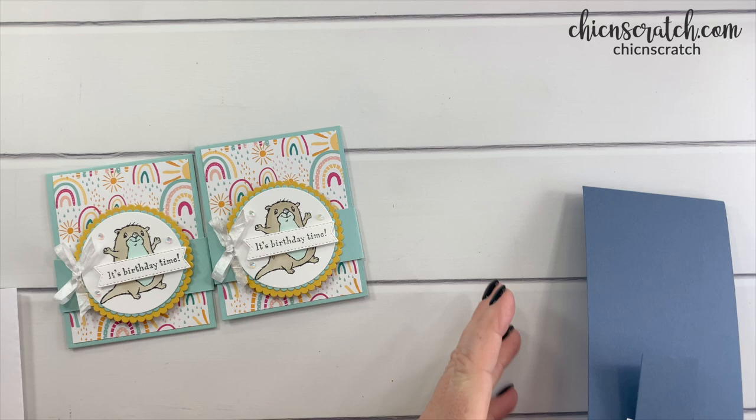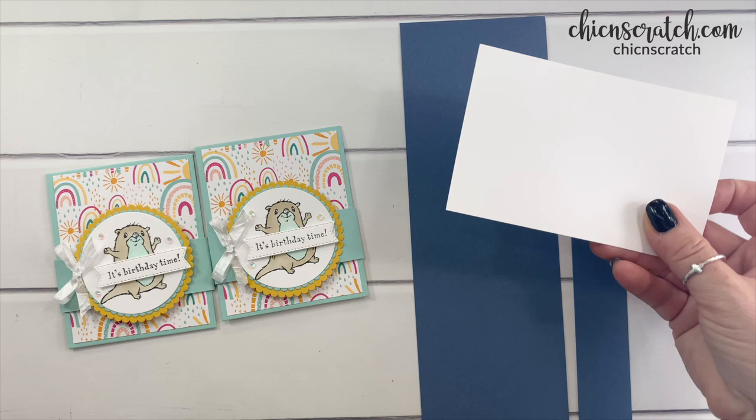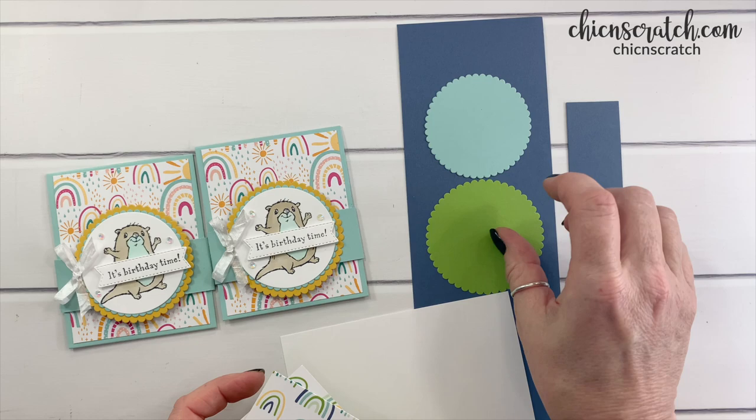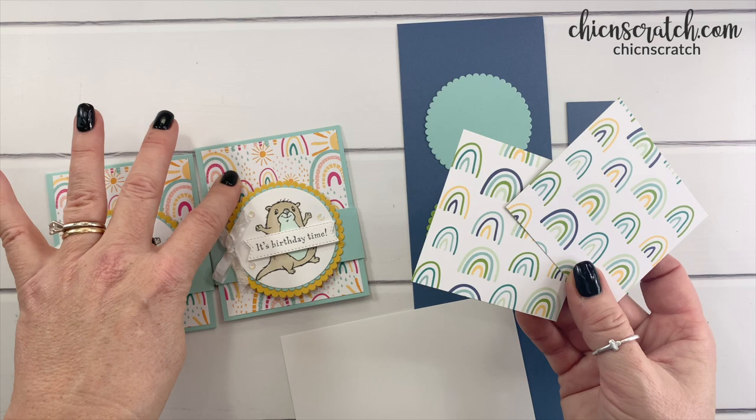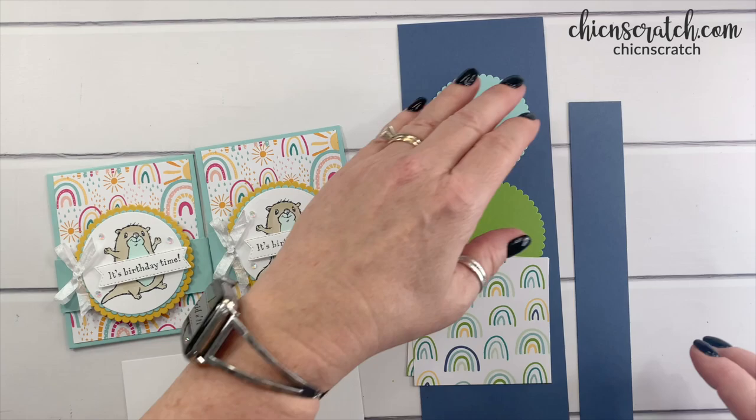Here are the supplies we're going to use: misty moonlight that measures three and a half by ten and three quarters, and another piece that measures one and a quarter by eight. We've got some basic white for stamping, a pool party scallop circle, and a granny apple green scallop circle. We're still using the same pack of paper, which is the Sunshine and Rainbows — also available on January 4th. These pieces measure three and a quarter by three.